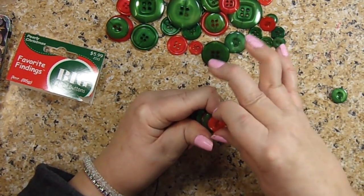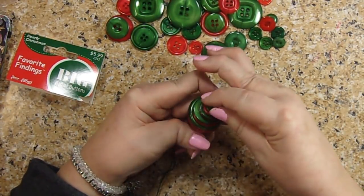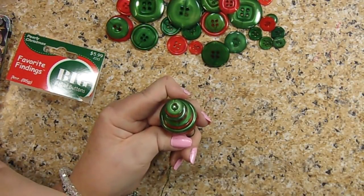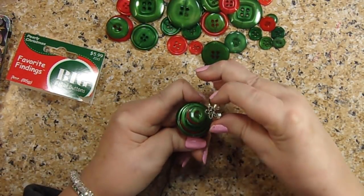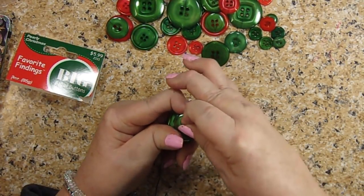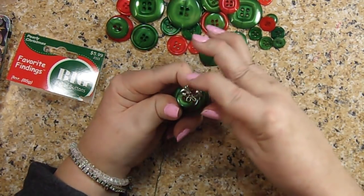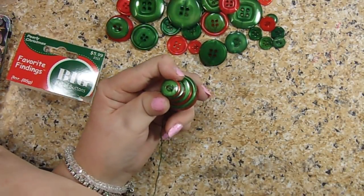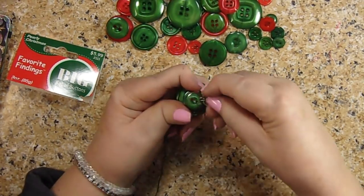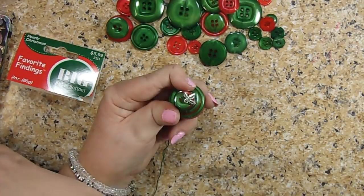Then that red one, then that green one. And then I want to put something on the top, so I have some little stamping things and I couldn't decide. There's some bells — it doesn't really look right. And then there is a piece of poinsettia; maybe I'll do a couple of poinsettias.